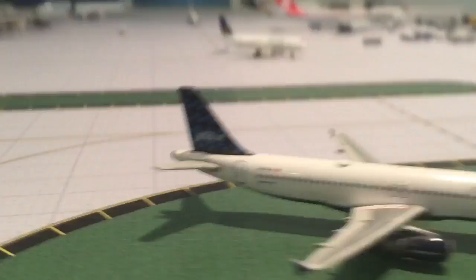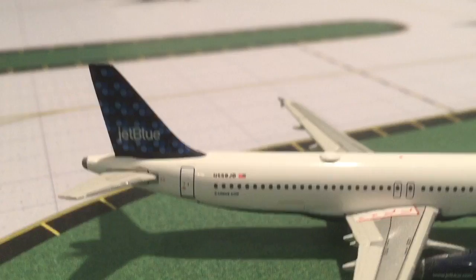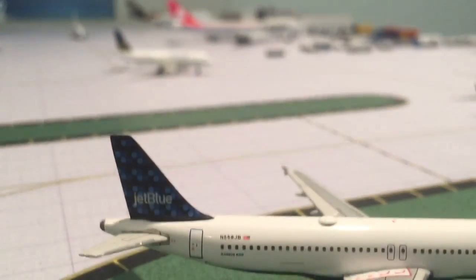You have overwing exits, another baggage door right there, and the registration on the A320 tail.